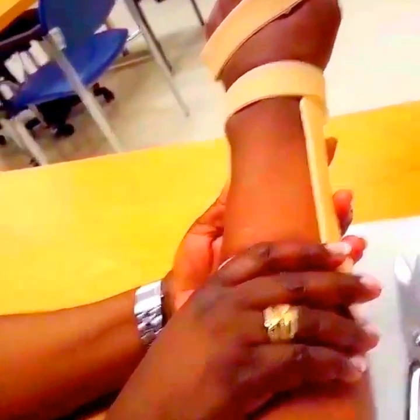Thank you very much. I hope this video would be enlightening and encourage you to pursue splinting and enjoy the process.